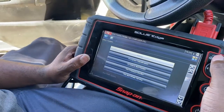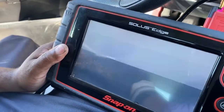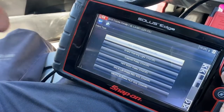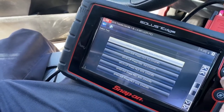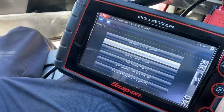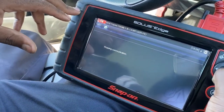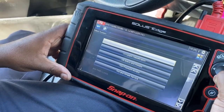We'll go to the actuator test. On that test it's going to show you all the solenoids, all the sensors that Toyota has. You just look through and pick whichever sensor you want to look into. The issue we had was the yaw sensor, but since we've already fixed the system it won't show anything now.